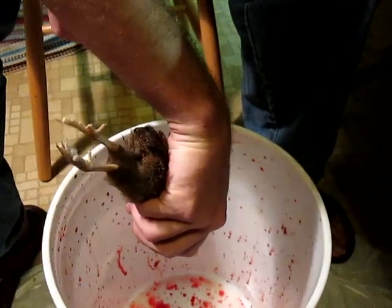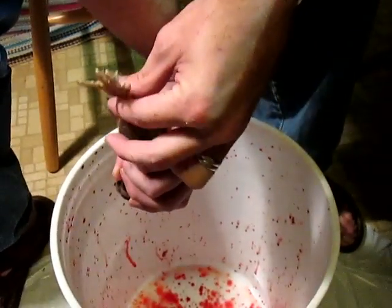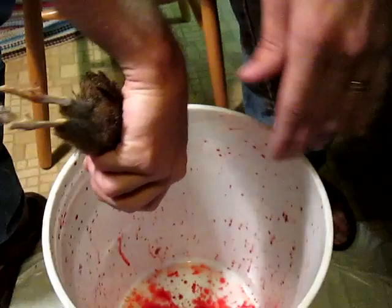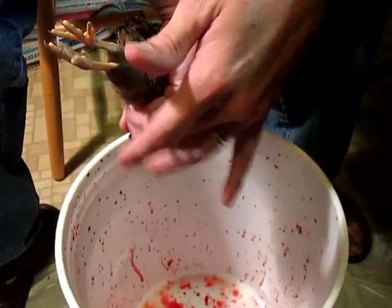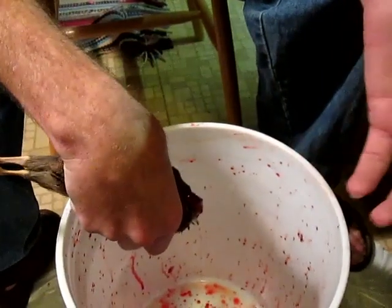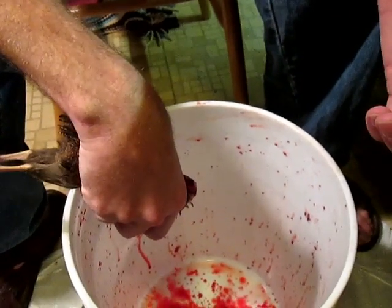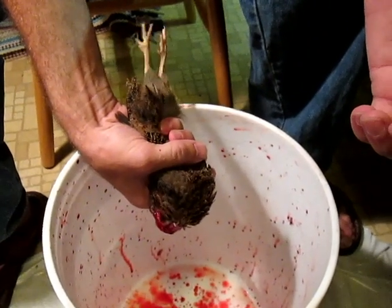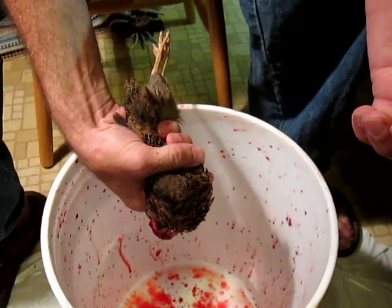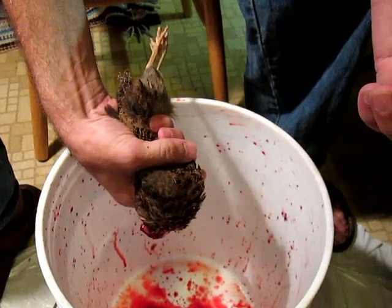It'll usually twitch just a little bit toward the end and then settle. When you're holding it, try to keep the feet out from between your fingers and control the wings. The feet is really important — don't let them get their talons near your fingers because they're able to kick their way out. They're strong little birds. You can feel it when they quiver at the end, and then that's it.